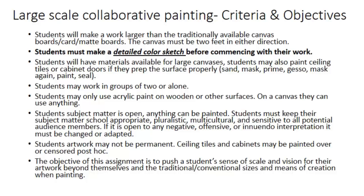This is a must if I'm going to commit serious resources to your idea. You're also going to have the option of picking where and what you want to do and what you want to do it on. I will have wood available for making large canvases. You can also paint on a ceiling tile or one of the cabinet doors, provided that you prep that surface properly — sand and prime it and then seal it when you're done.